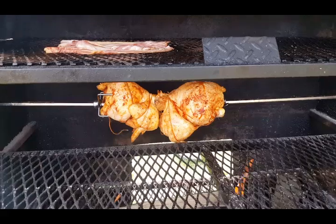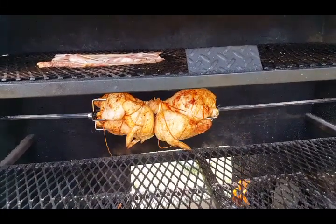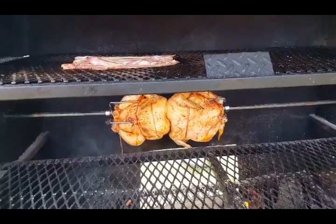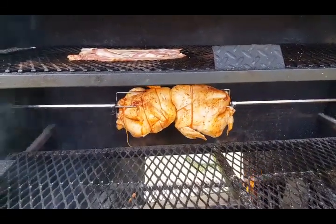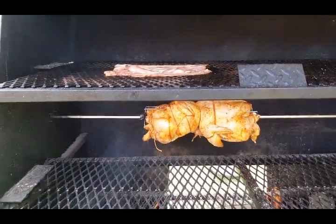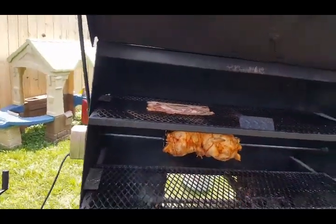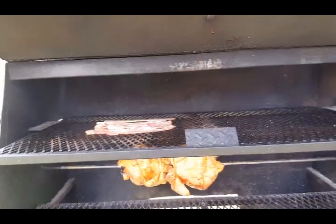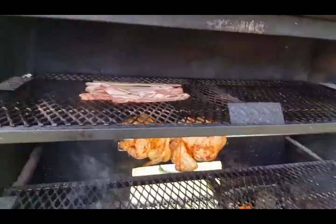I gotta practice my tying skills — one of my wings came loose, actually both of them on the chicken to the right. The left one looks pretty good but we'll work on it. We're just out here playing around, gonna throw some more stuff out here eventually — first of many. I'll be back.